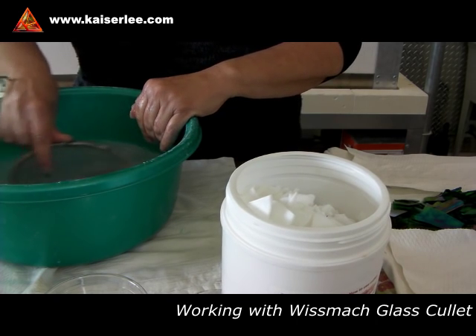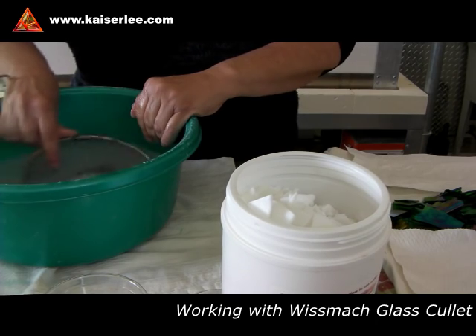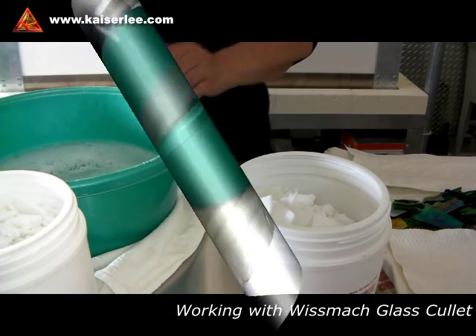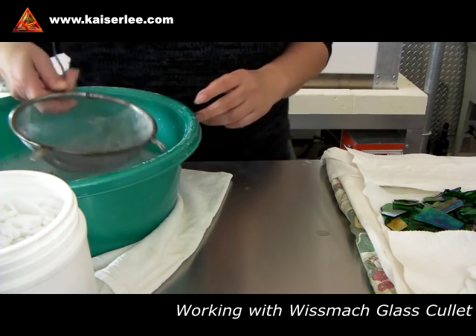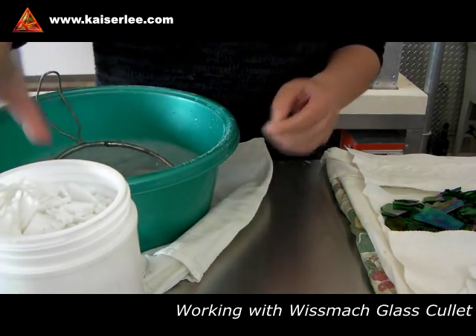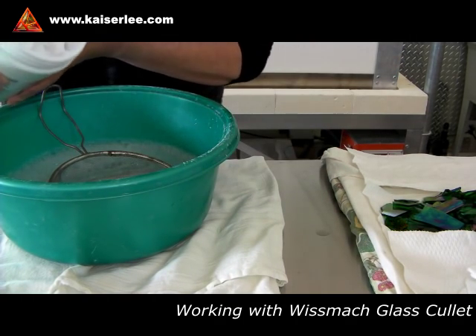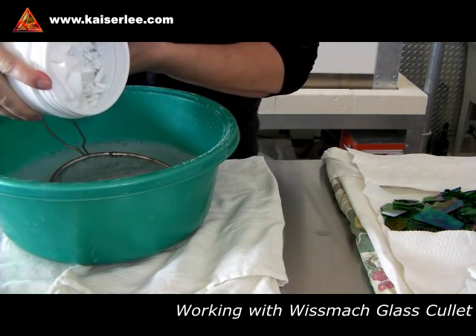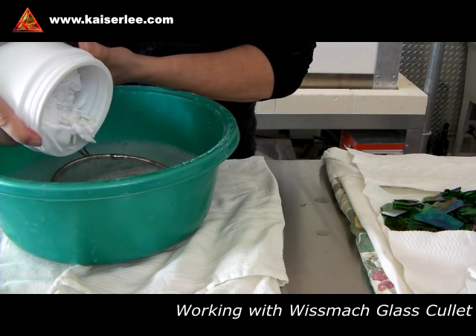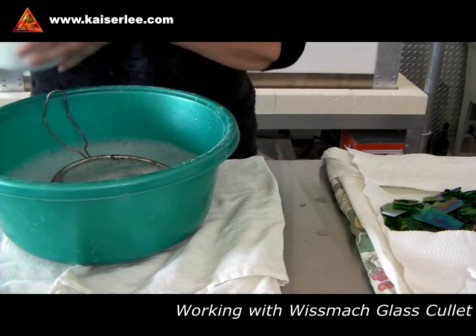While you're watching the cleaning process, I'd like to tell you a bit about cullet. What is cullet? Cullet is broken glass, mostly cut-offs used to even out the hand-rolled sheet glass for easy transportation and storage. Paul Wissmach Glass Manufacturing is now offering cullet in small five-pound containers for the warm glass artist, in all COE 90 and 96 colors.